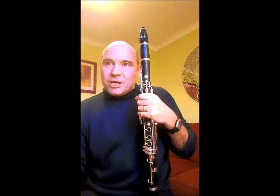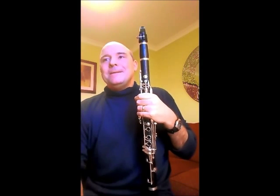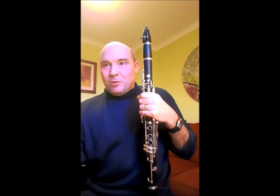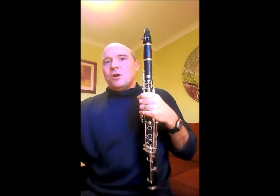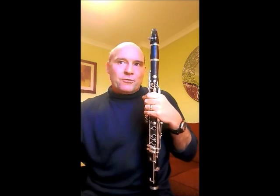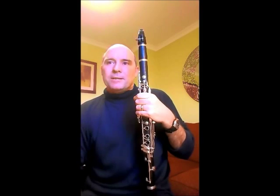It also has to be absolutely in time. So despite the rubato, the pulse — the quaver relating to the crotchet, relating to the triplet — has to be incredibly precise.